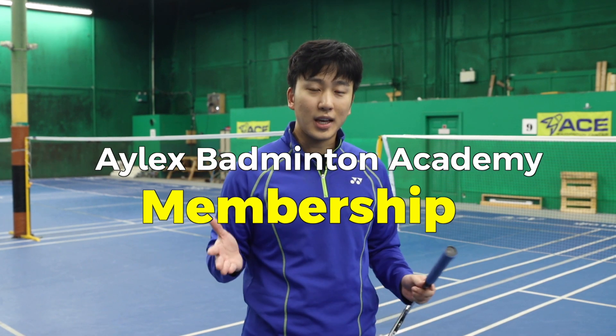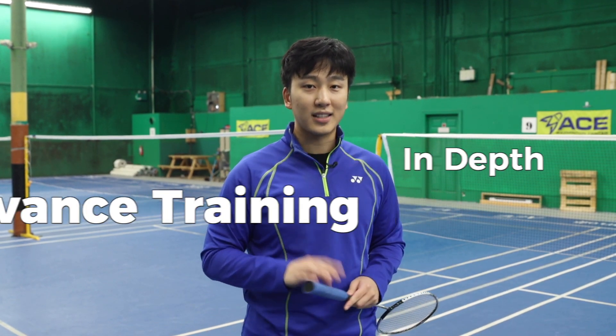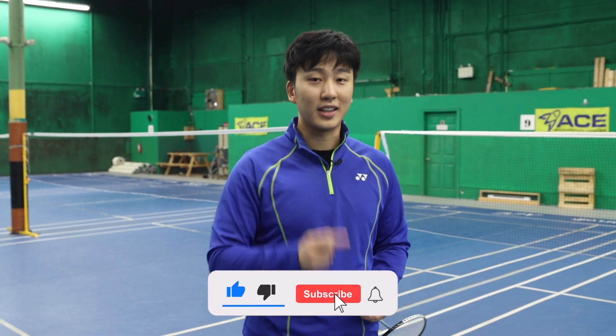If you want to access more in-depth advanced training guides, make sure you join our YouTube memberships to get access to those videos, and don't forget to like and subscribe.